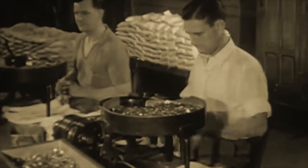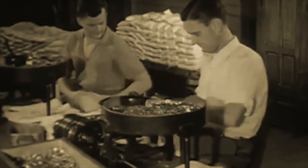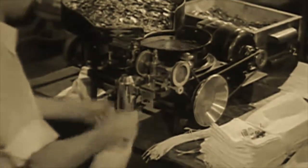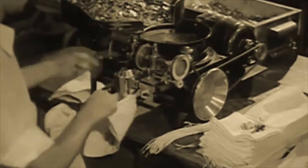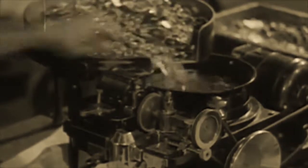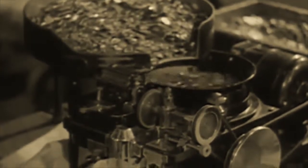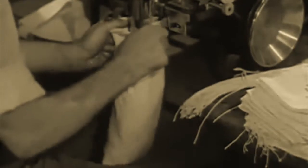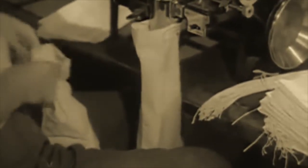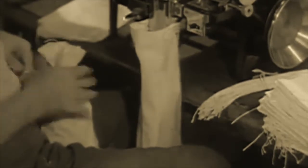This machine is a regular mechanical miser, for it counts money all day long. Here the finished specie runs like water from a tap into bags of various sizes, to be sent to the Federal Reserve for distribution to banks, which replace coins as they wear out or become damaged in circulation. Each bulging bag contains fifty dollars in gleaming new nickels — a thousand profiles of Thomas Jefferson, which will buy a thousand cups of coffee or five thousand sticks of gum.